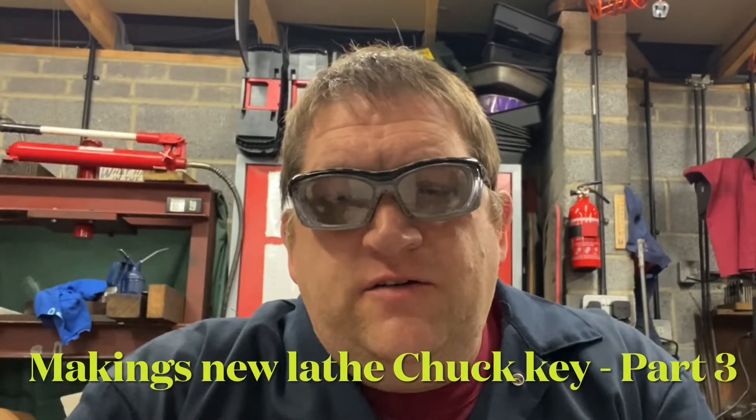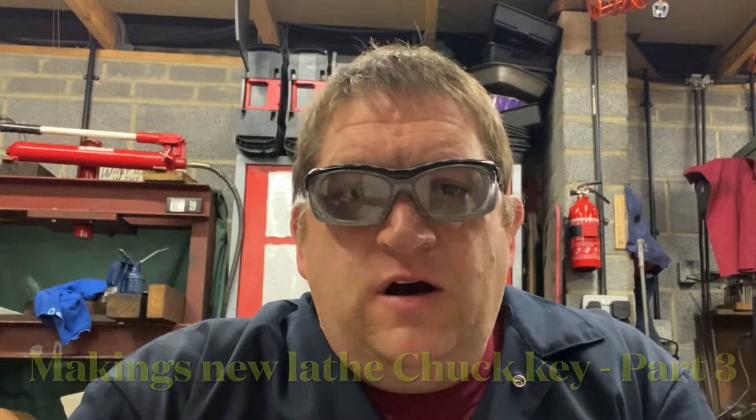Good evening YouTube, it's AC here again. Welcome to the last part — part three of the four-jaw chuck key build. In this part we're going to look at continuing where we left off: a little bit of thread tapping, then we're going to go into the heat treatment and the final part of the chuck key build. If you want to know how I do it, please stay tuned.